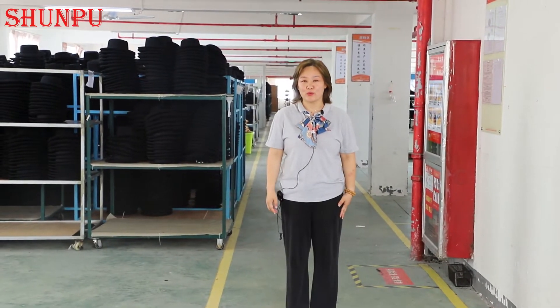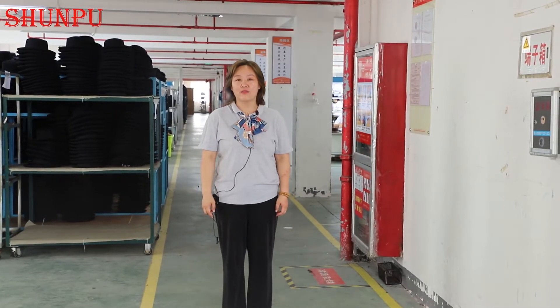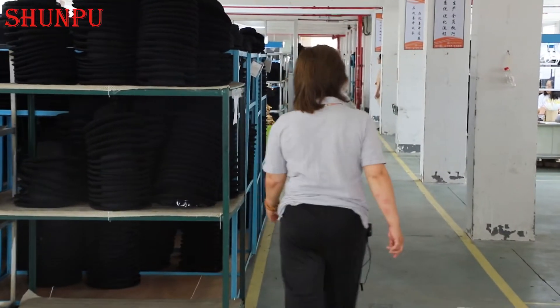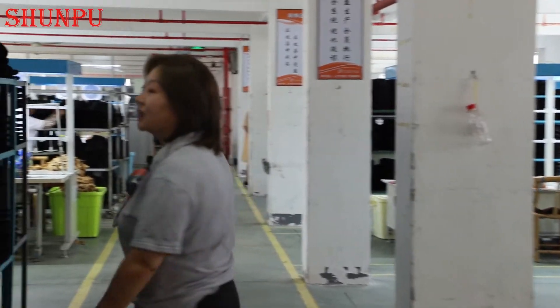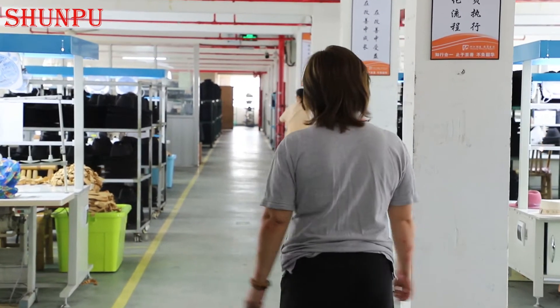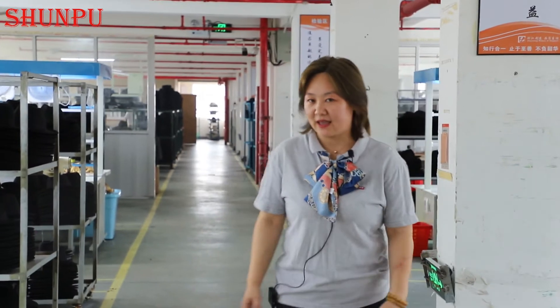Hello, welcome to Shunpu. Today I would like to lead you to have a real look at how our felt hat is produced. Follow me. Now we are in the felt hat factory. The production line starts from the first step of raw material inspection and cutting, then the felt shape modeling, and then cutting the edge — all the processes you will see today in this video.